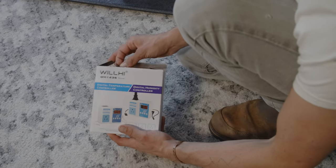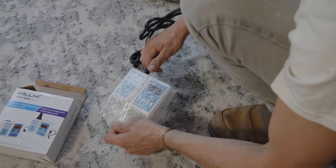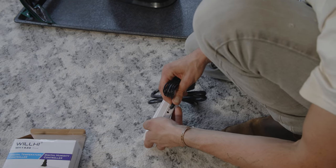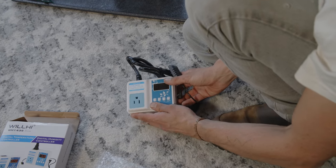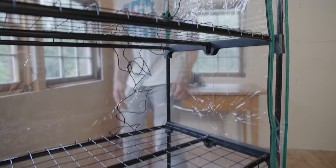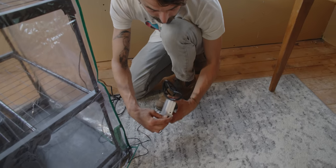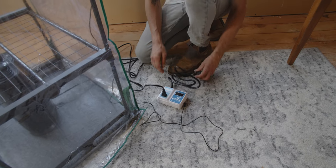We've got our humidity controller here. The power cord plugs into the wall, and the humidity monitor plugs into the side. This monitor piece dangles inside the tent to measure ambient humidity, and our ultrasonic humidifier plugs in as well. We're going to stick the humidity monitor inside the tent, dangle it off to the back and side for an accurate reading, then feed the cord out through the back. Then we plug the monitor into the controller, plug the ultrasonic humidifier in, and plug the whole controller into the wall.